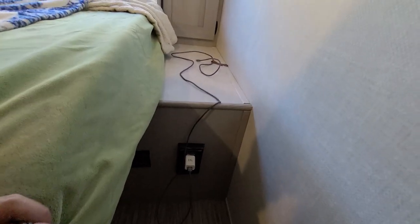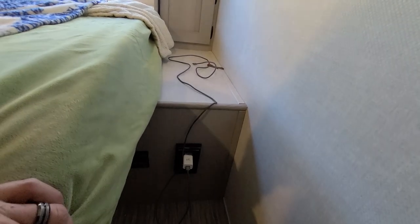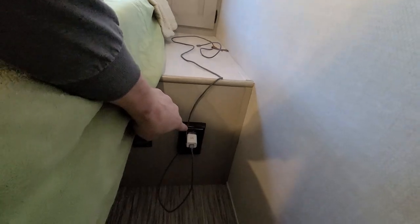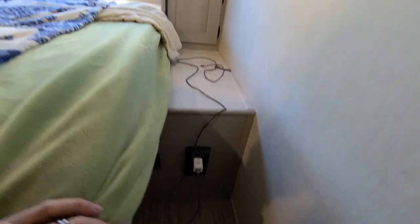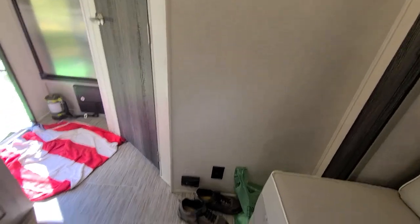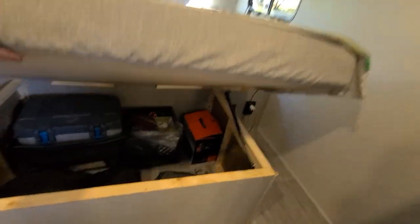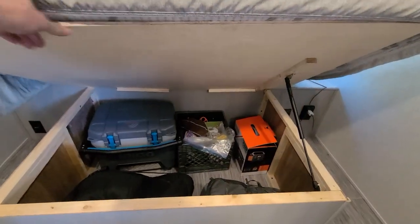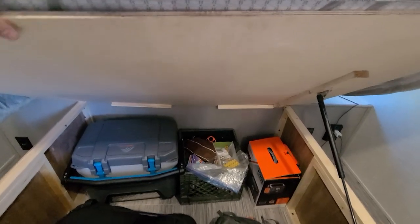Once that inverter button is turned on, the remote switch here will work. The service manager at the dealership said the inverter only works with one specific electrical plug — that's not correct. With the inverter on, it actually powers all of the electrical outlets inside the trailer and the USB outlets. I don't know how long the batteries will last yet. I've seen some models where the inverter is inside the bedroom storage, and I'm thinking about moving mine there since it's just on the other side of that wall.